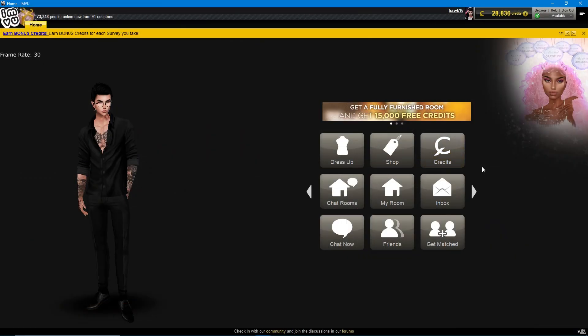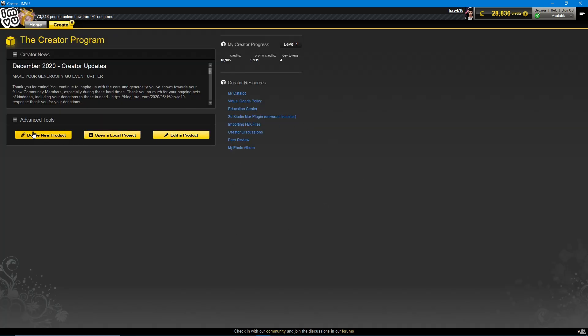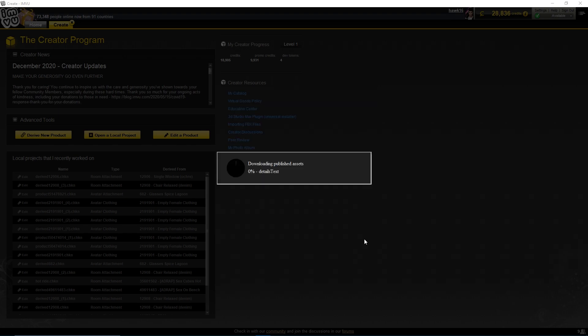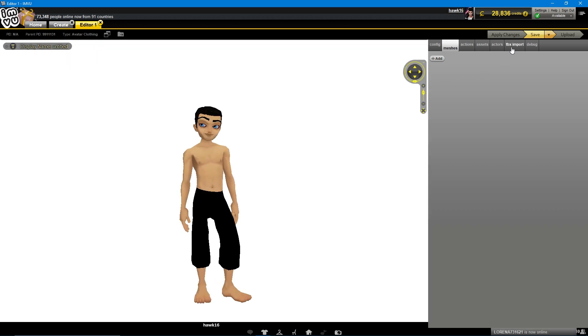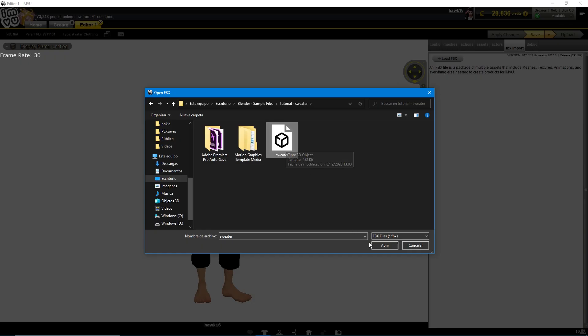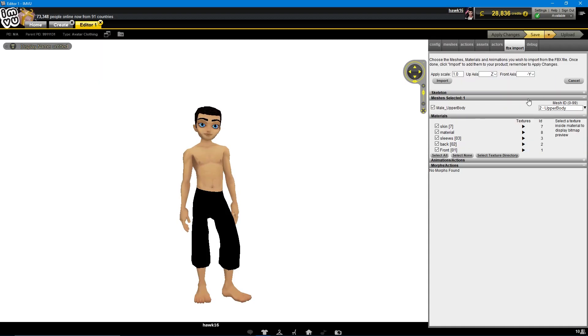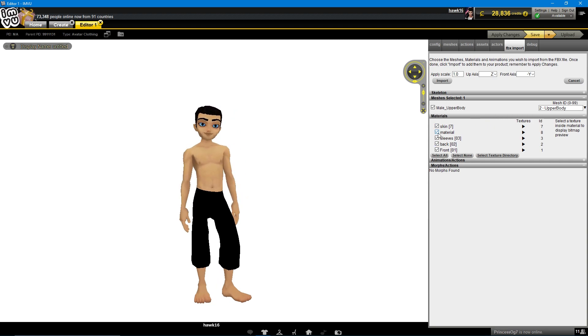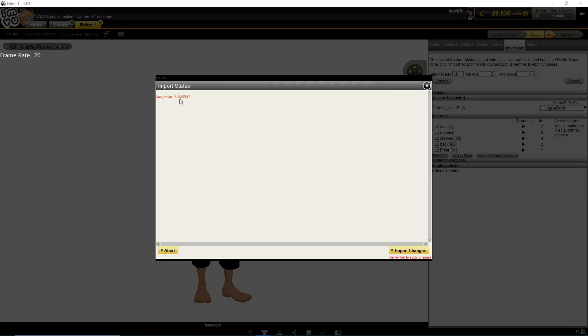Now that we are in IMVU, go to the Creator program, Derive New Product, Empty Derivables. We are using male clothing. Go to FBX Import, select the sweater file. As you can see, the upper body is fine because we merged the sweater with the neck. We have our materials here: the skin is part of the avatar skin. We have sleeves, back, front, and the placeholder material which we are going to uncheck. Import — conversion is successful. Apply the changes.